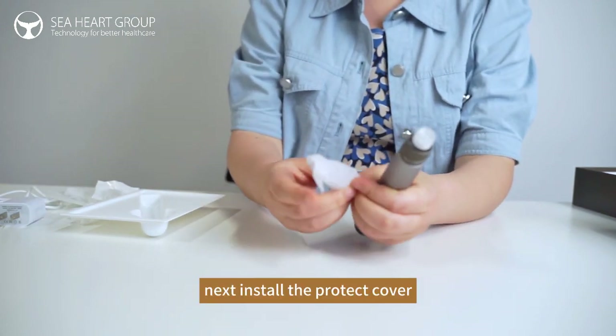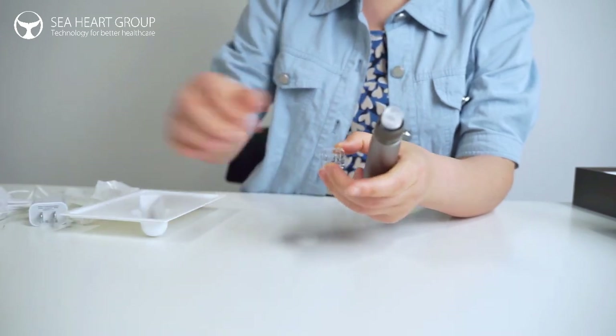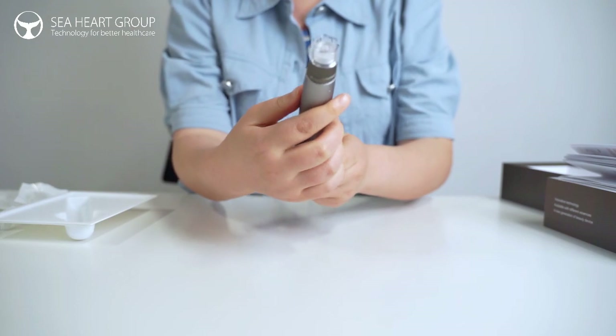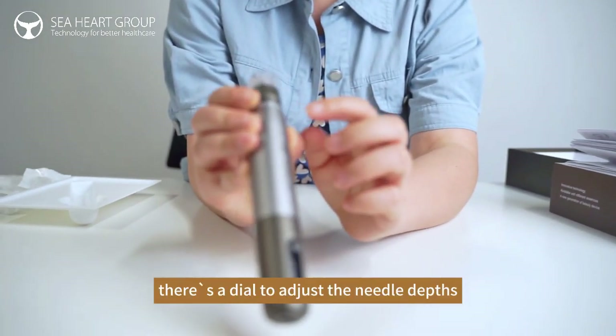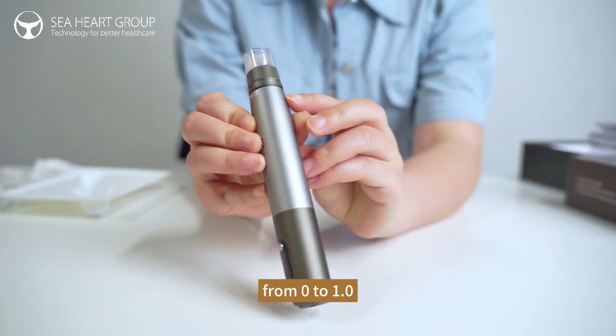Next, install the protective cover. This is used to adjust the wound depth, from 0 to 1.0.